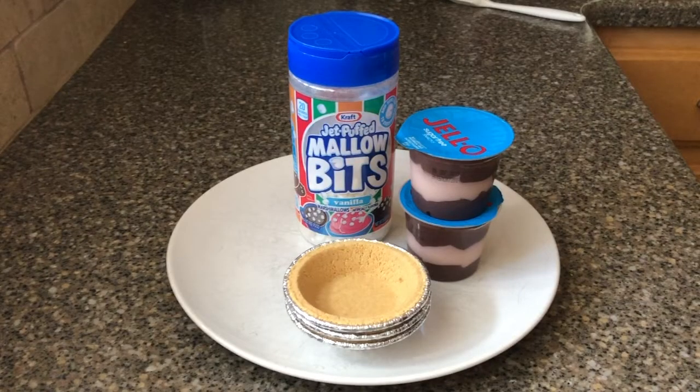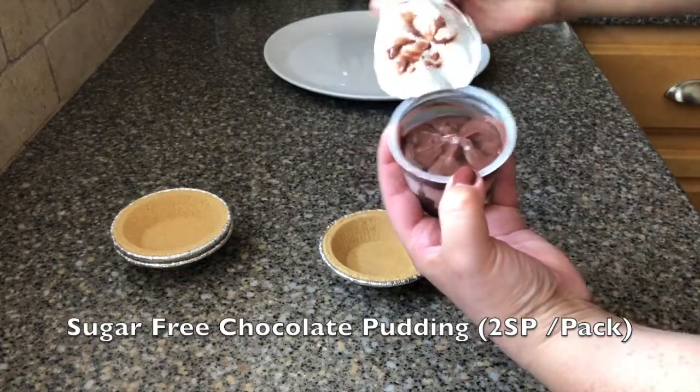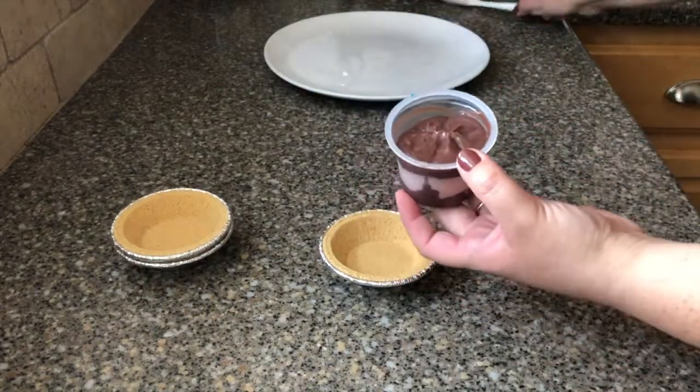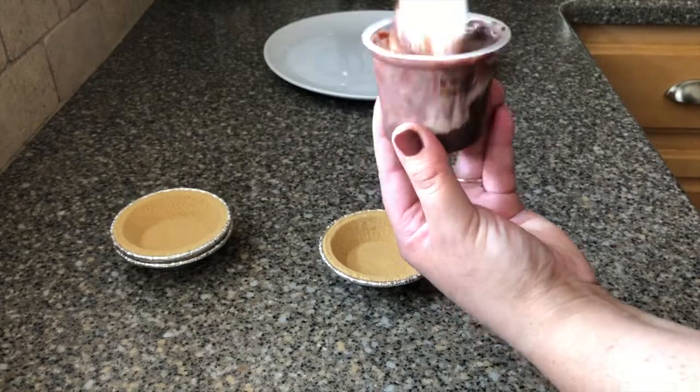Okay guys, this is everything you're gonna need for this recipe. You're gonna need the Keebler mini ready crusts, sugar-free chocolate Jell-O pudding, and the Kraft Jet-Puffed Mallow Bits. I only had three of the mini crusts left so that's what I'm making today. Also my grocery store only had the sugar-free chocolate and vanilla swirl pudding — it didn't have any regular chocolate ones — so that's what we're going with today.